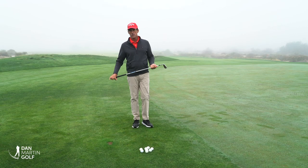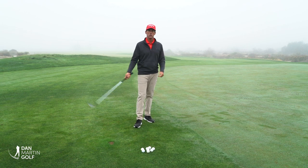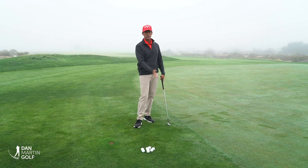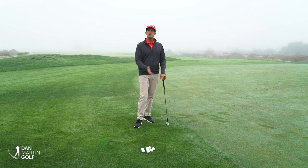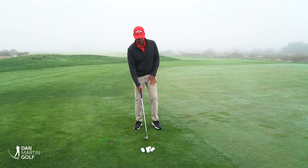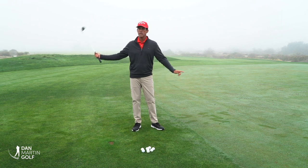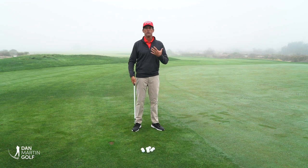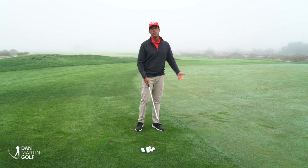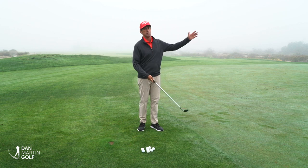Today's video is on short game power source. We're going to look at the physics of a golf swing and how that's what you'd like to sense to control your short game shots. A short game shot is basically a shrunk full swing — we just don't take it back all the way and wind the body up to full potential for maximum speed. Short game is all about controlling the speed of the golf club to get various types of shots.